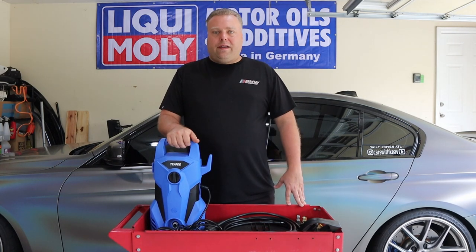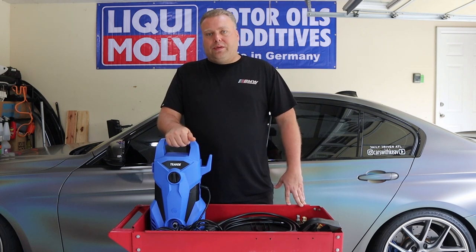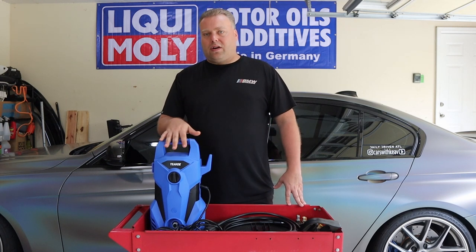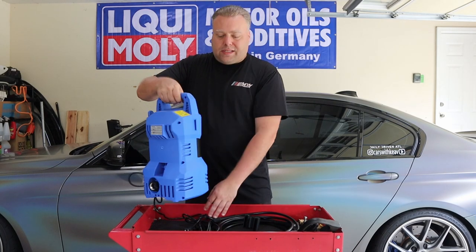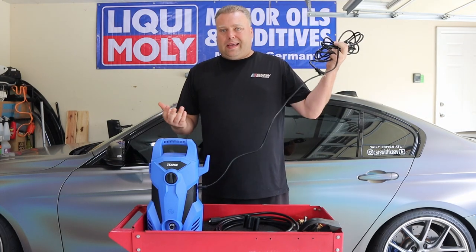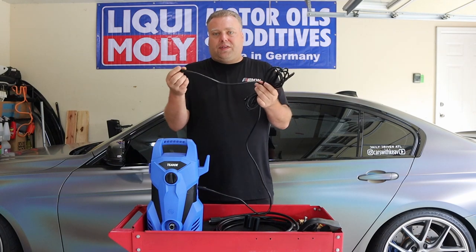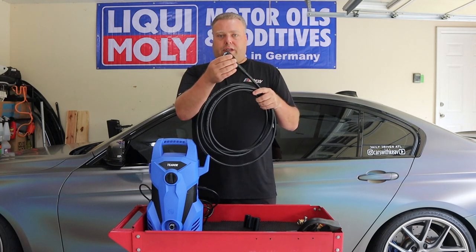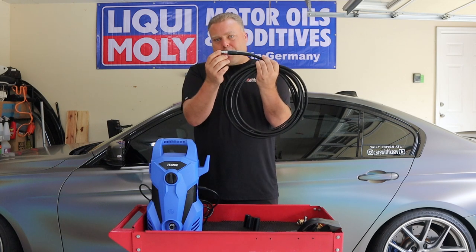So this is the TN Day 5225B. It says 2300 PSI and 2.2 gallons per minute. Now we all know when they post those numbers, that is the theoretical max limit these are capable of doing. This does have the 15mm M22. It has a normal water hose connection at the end — nothing extra you have to do there. This cord though, I measured it at about 17.5 feet, which is weird. The advertisement says it comes with an inline GFCI, but I don't see one — it's just a cord.